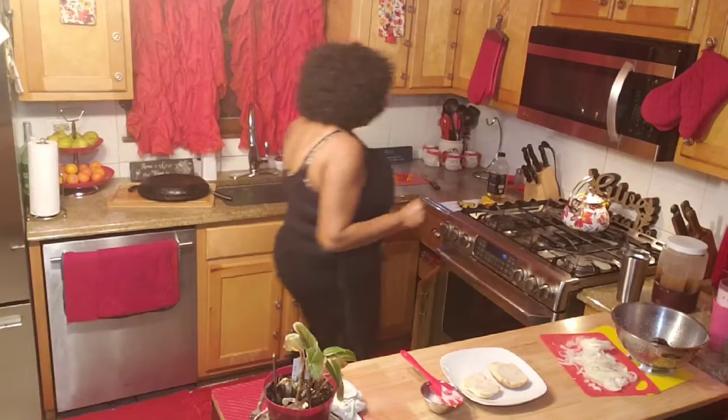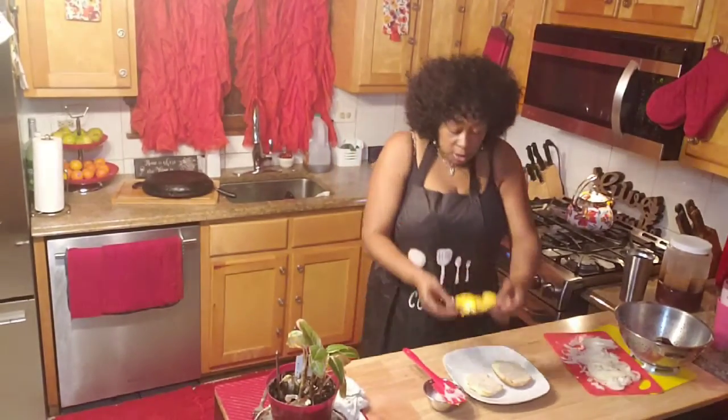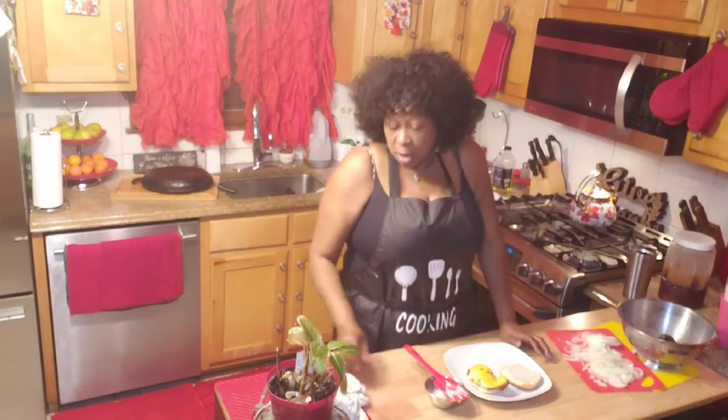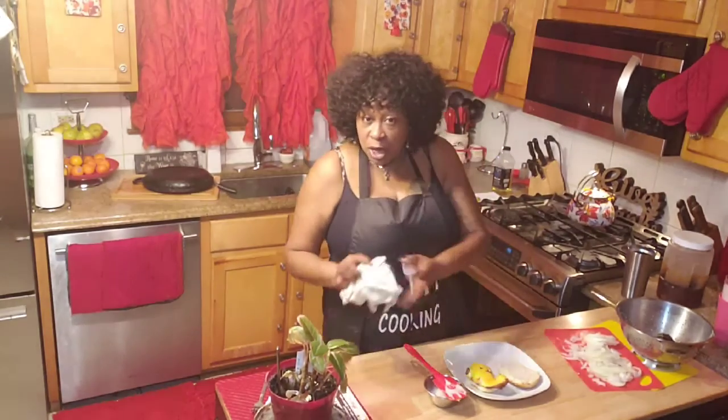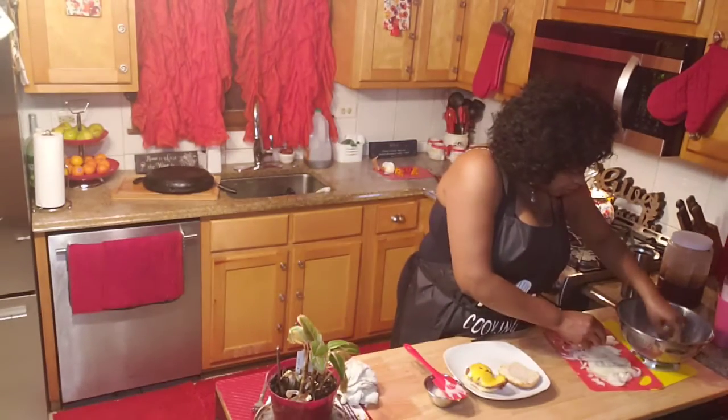Okay guys, I'm back and it's time for me to plate this. Here's my almond buffalo chicken sandwich, baby, yes! I'm going to put some lettuce on it. My husband said he ain't want no tomatoes tonight.